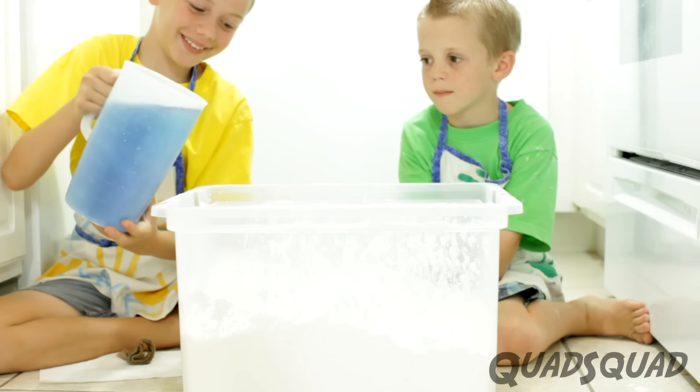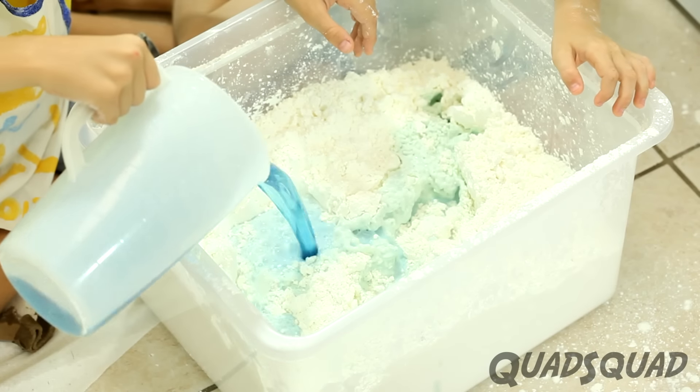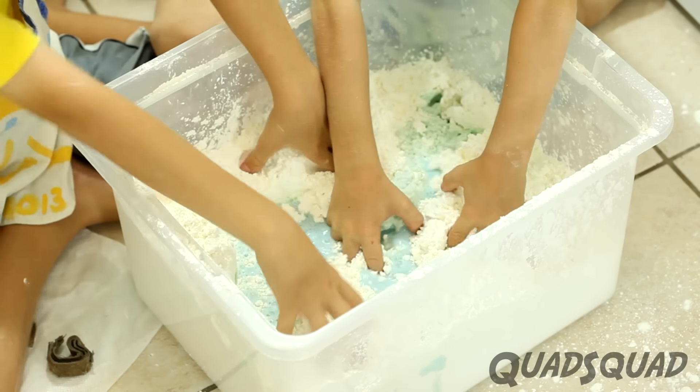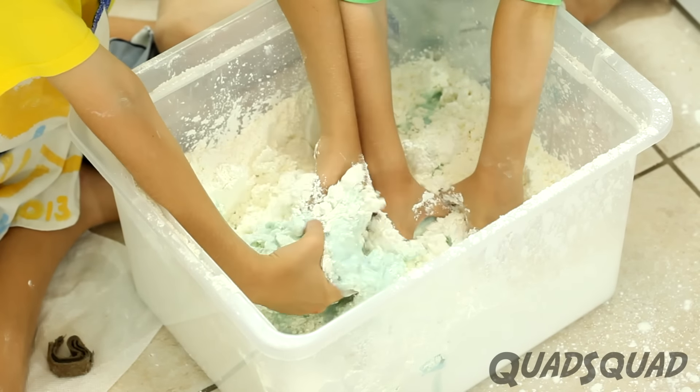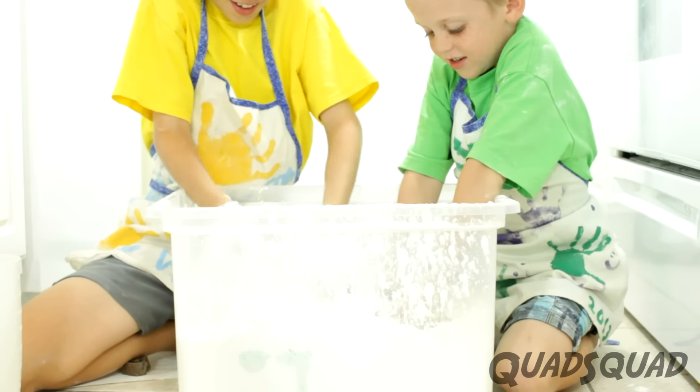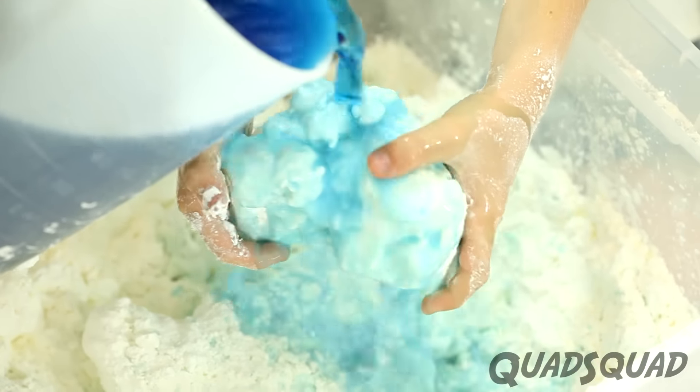Okay, now comes the fun part. Dump the water in and mix it together. It's best to start with less water, then add more depending on how thick the mixture is.